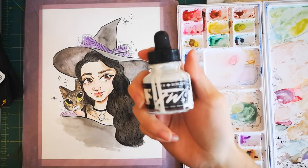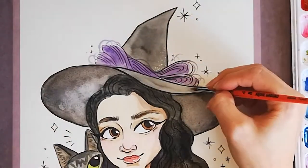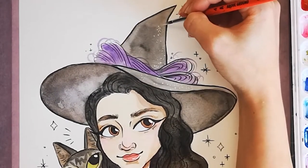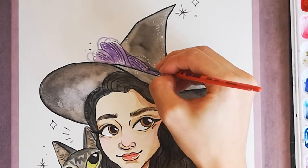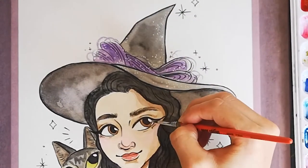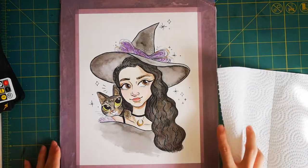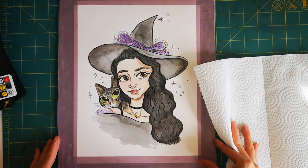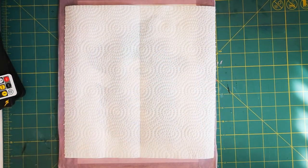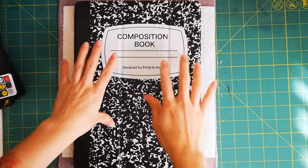I'm using white acrylic ink to add some sparkles onto her hat and dress. I let my portrait fully dry before removing it. What I usually like to do is around 10 minutes after I'm finished painting, I put a piece of clean paper towel on top and then lay a heavy book on top of this. This helps draw out some of the moisture from the portrait so that it doesn't buckle so much when I take it off the tape.